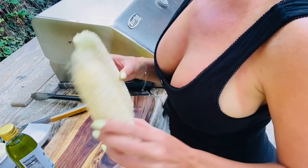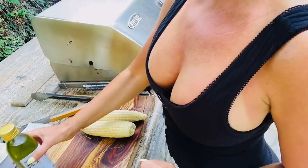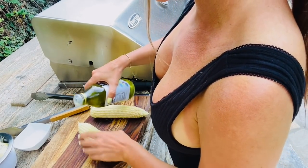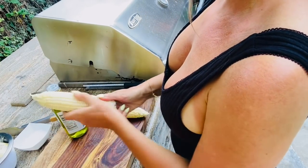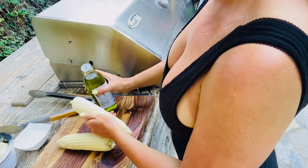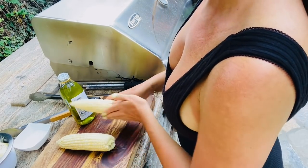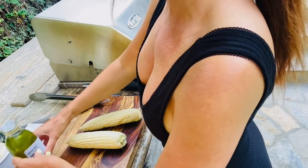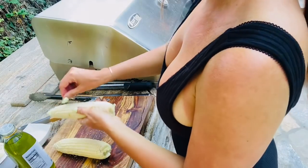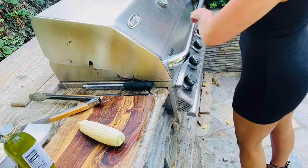Over here I have two fresh corn on the cobs — I shucked them myself. They're really yummy summer corn. I'm going to put a little bit of grapeseed oil over the top so that they don't stick or burn too fast. Grapeseed oil has a high smoke point, so it's perfect for your outdoor grill. Then I have a little kosher salt — I'm going to hit each one with a little bit. We're using unsalted butter, so the salt here is important.